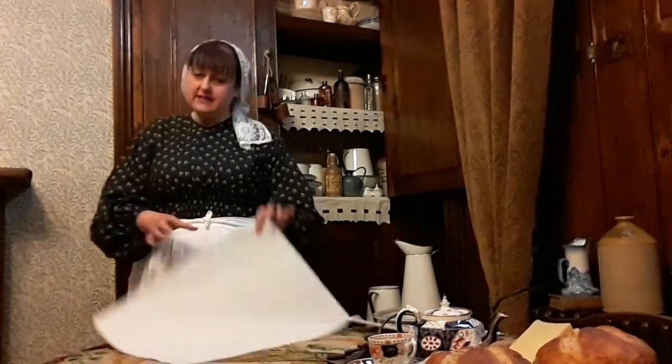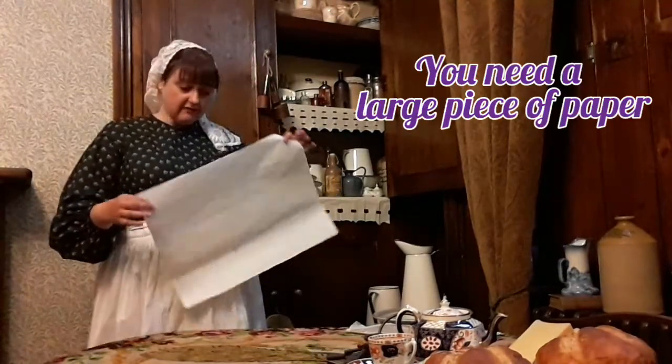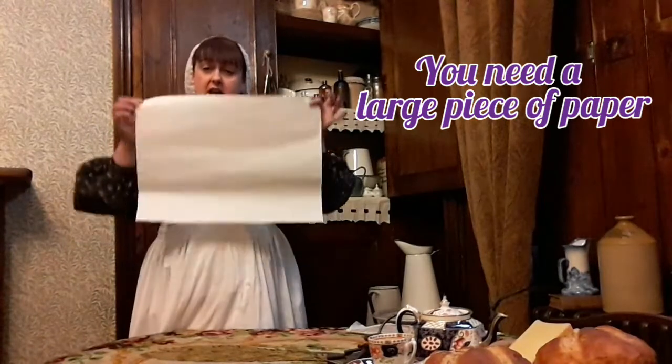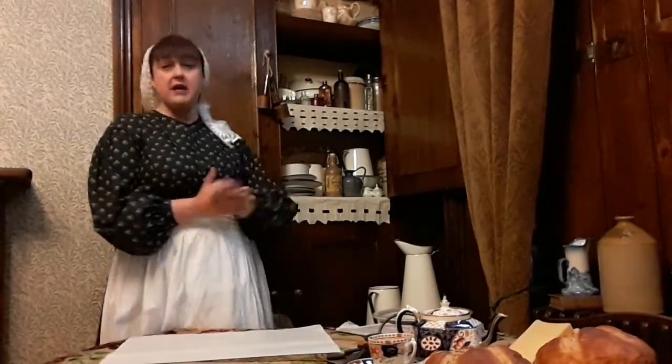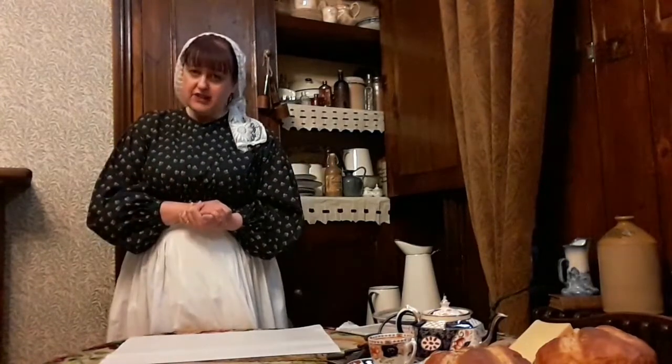First of all you will need some paper. Any kind of paper is fine as long as it's a rectangle shape with one side longer than the other. You could use newspaper, or old wallpaper - you could use the pattern side or the plain side, and you could colour it in and draw patterns on it yourself. I've left mine plain, but you could easily draw some very fancy and colourful patterns.